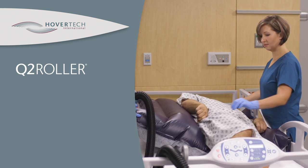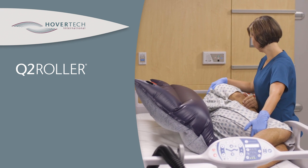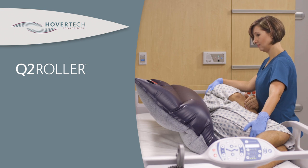It also helps reduce friction and shearing associated with repositioning and helps protect the caregiver from injury, as it gently rolls the patient without the need for manual lifting.